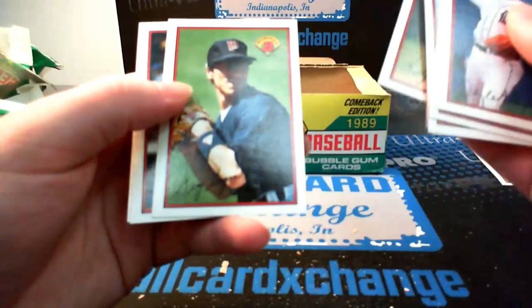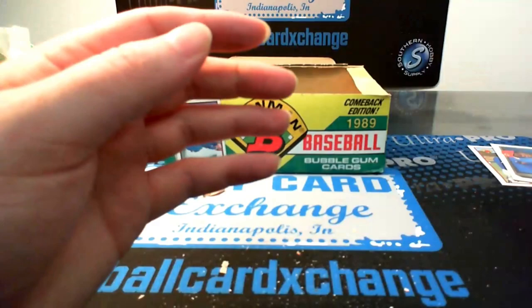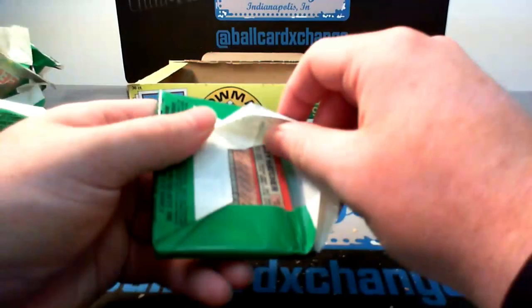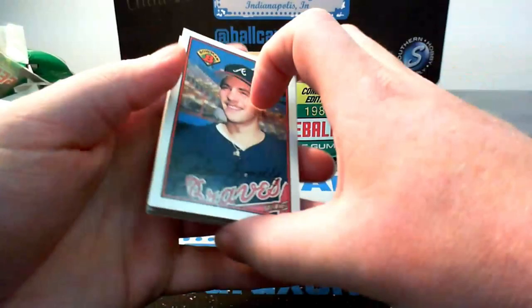Chili Davis. Mike Scioscia — Angels manager, or former, I guess he just stepped down, going in a different direction. Alright, last stack — nine more packs to go. Maybe a second Griffey, we will see.